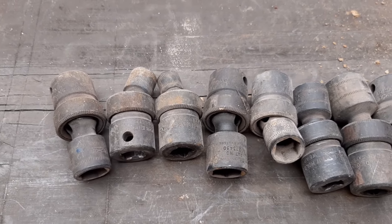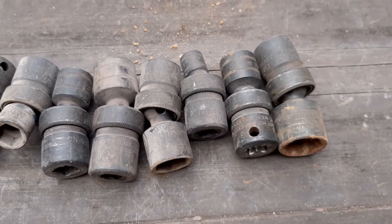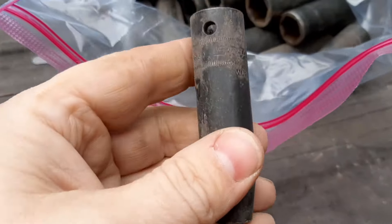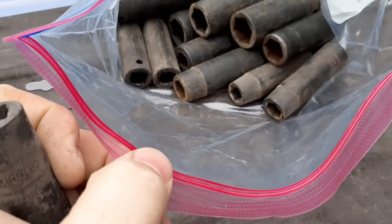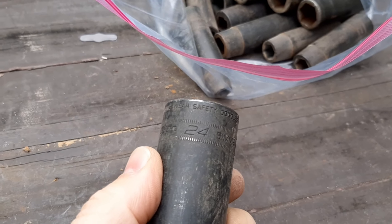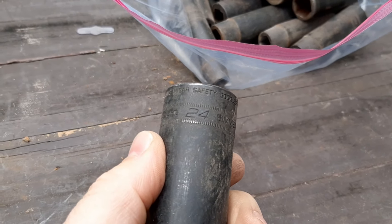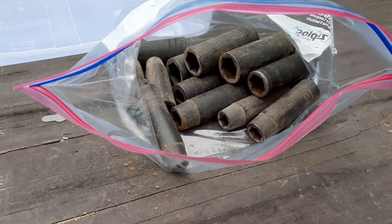We also have a set of shallow Snap-On metric impact swivels — eleven piece. Last item in the box, and I won't take them all out of the bag, is a set of Snap-On metric half-inch drive deep impact sockets. I think I counted about 14 of them. The smallest is a 10 and the largest is a 24, which would make it a 15-piece set — 10 to 24. It could be a full set, and it looks barely used. And that's box 10.